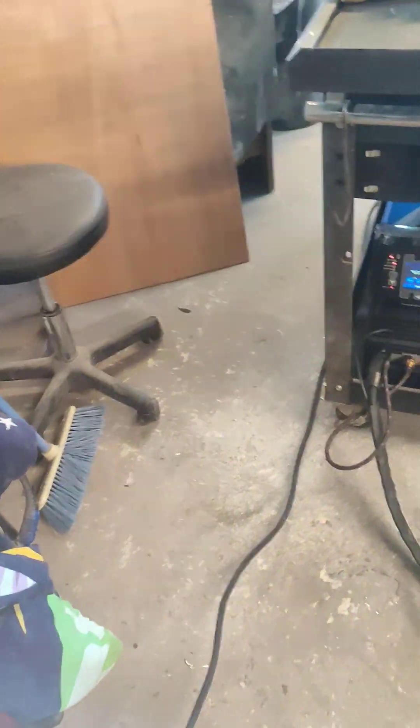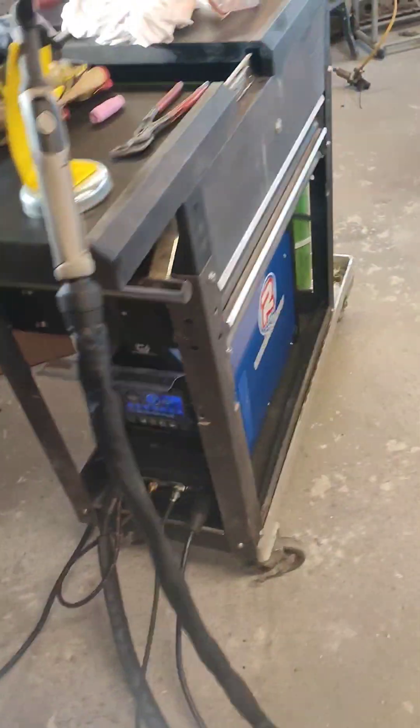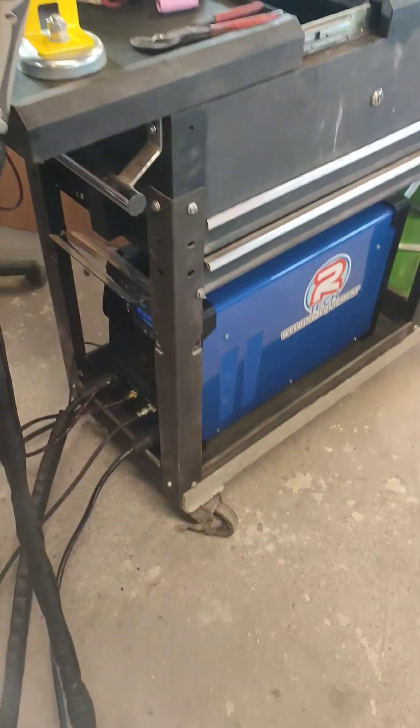Obviously I'm not a welder by trade, I'm a mechanic, but you have a go, don't you. So anyway, picked up this TIG 211.